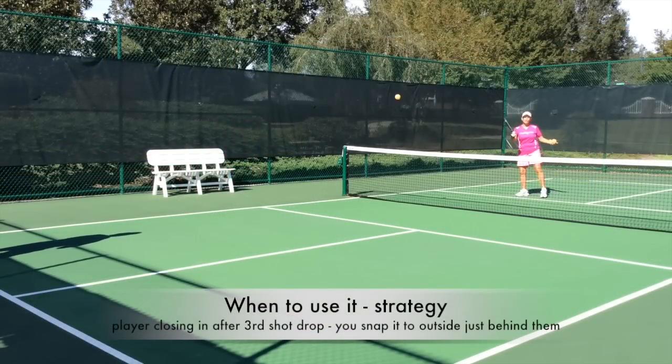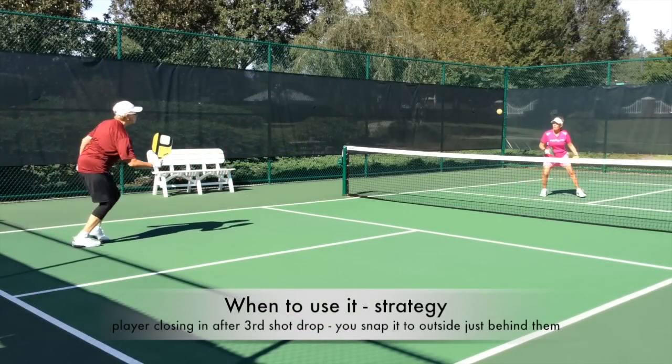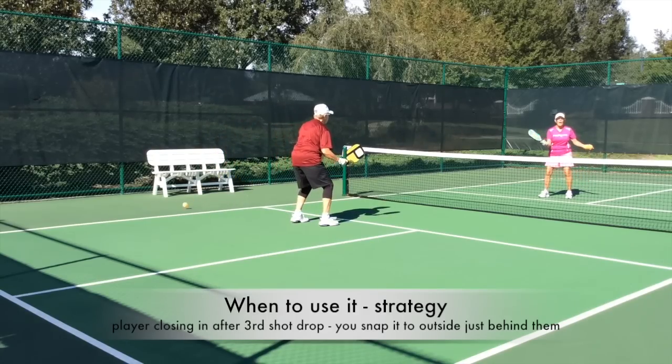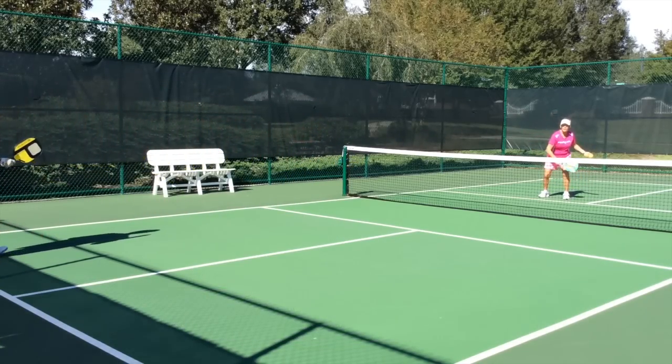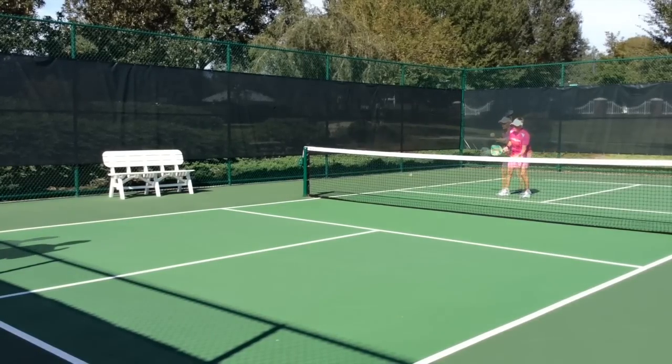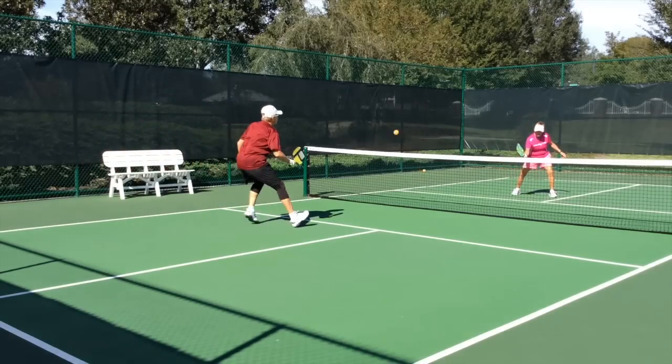All right, this is a third shot drop to the middle. My opponent is coming in, and I just snap it to the outside. Let that hit. Do a little wrapping of the ball, and snap it to the outside.